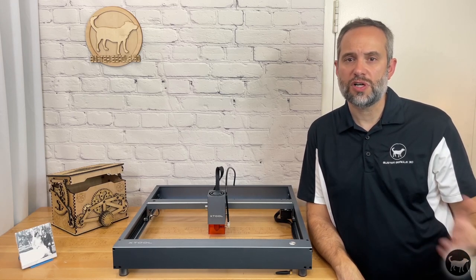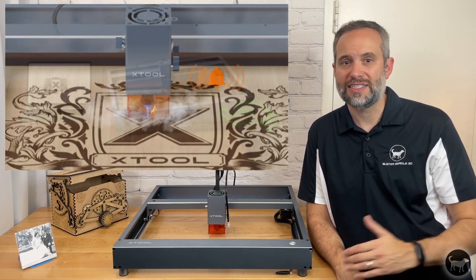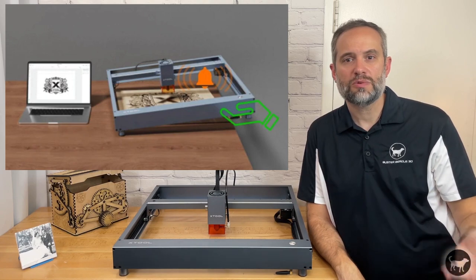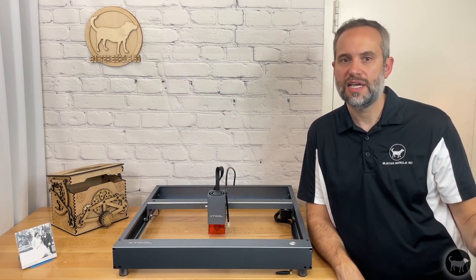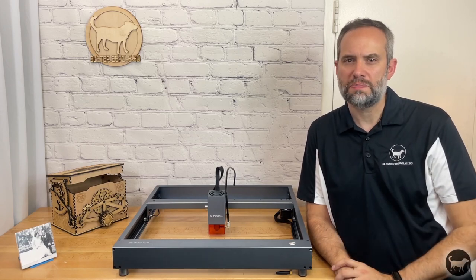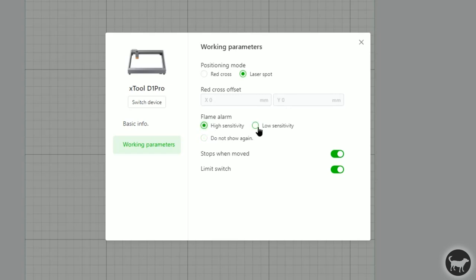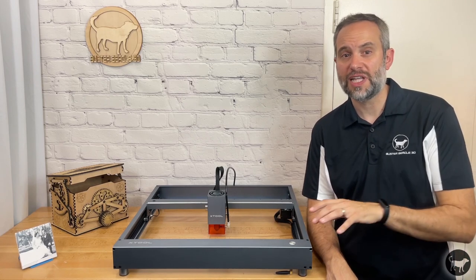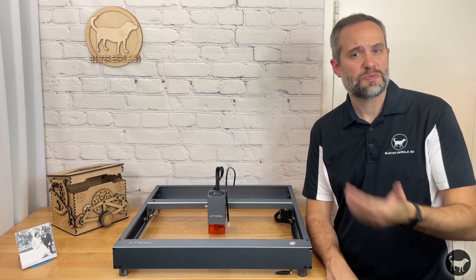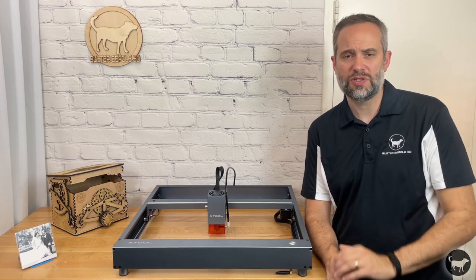The D1 Pro also comes upgraded with a few other safety features, including a flame detector and a tilt or move sensor that will stop the laser if a fire or bump of the machine is detected. I found that the flame sensor was a bit sensitive, so I had to reduce that in the Xtool Creative Space software — I was setting off the alarm even without a fire. This is also not something that should ever be relied on to use your machine. Especially with the 20 watt, but really with all lasers, you never want to use them unattended.